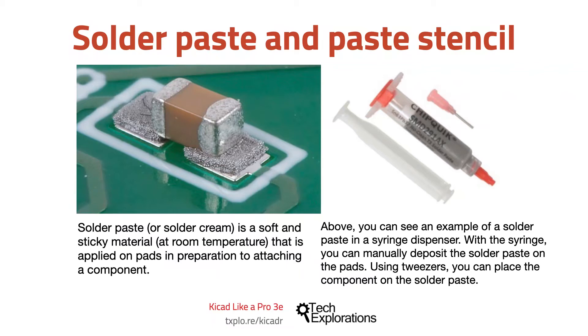Solder paste or solder cream is a soft and sticky material at room temperature that is applied on pads in preparation to attaching a component. Think of solder paste as normal solder. While with normal solder you will need a soldering iron to heat it, melt it and apply it on a component pin that is already in place, with solder paste you will first